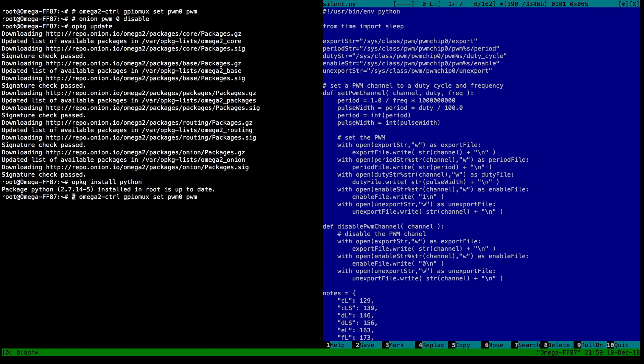To use hardware pulse width modulation you have to set the GPIO pins to actually expose the PWM interface, because this thing has so many functions that a lot of pins are multiplexed or overloaded. You call the omega2 control program and tell it to set pwm0 to actual pulse width mode. If your program crashes and you get annoying sounds, there's an onion script that can access the hardware directly from the bash prompt — you can call pwm channel 0 disable to stop the sounds.